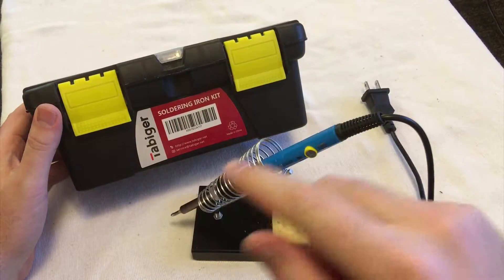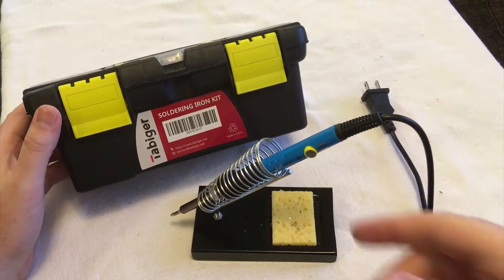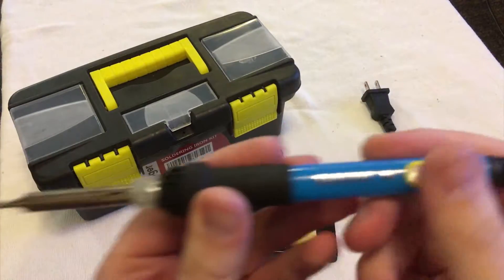I've got here the Tabiger soldering iron kit. Let's talk about the soldering iron first — this is super important.